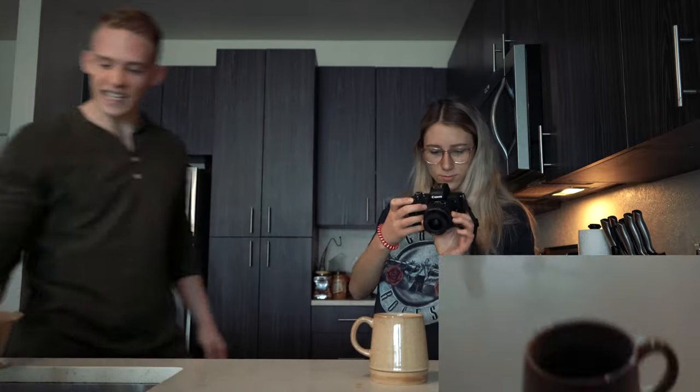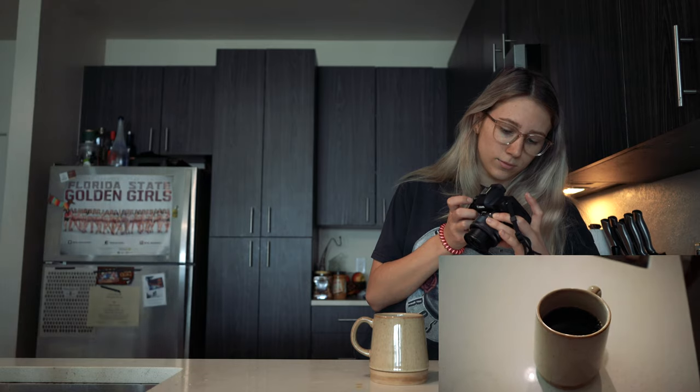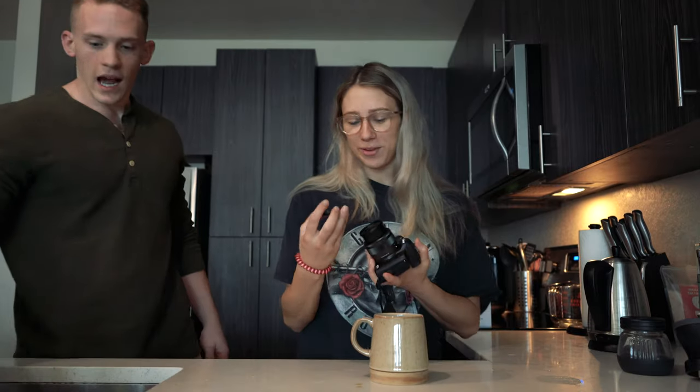We have successfully brewed our coffee. Now we have to make sure it tastes okay — which I'm sure it does because Jen put love in there. Flawless performance.